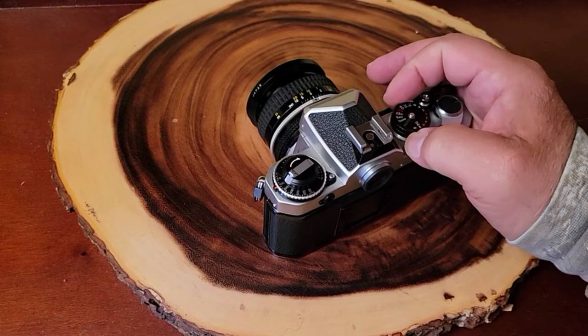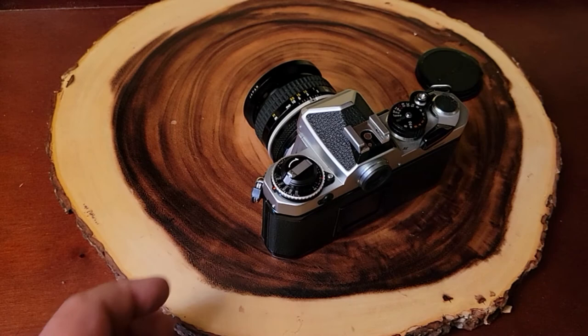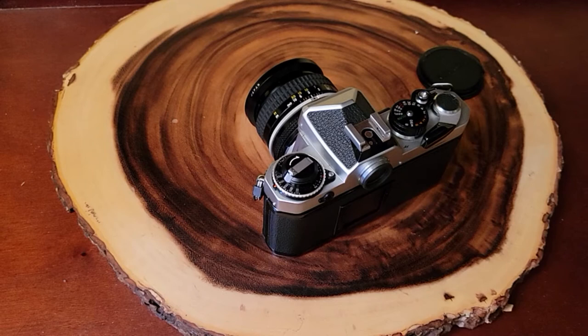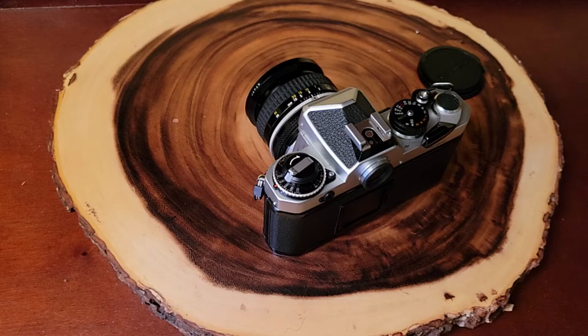Basically going to put this puppy in auto, and I'm going to set it at ISO 400. I'm going to leave it right at box speed — no over, no underexposure. As far as I'm concerned, when I'm shooting, when it says box speed, I shoot it at box speed because that's what the manufacturer set the film to be at. We're not doing any kind of fancy things here — no pushing and pulling. To me, just buy different film and use the proper film, right?